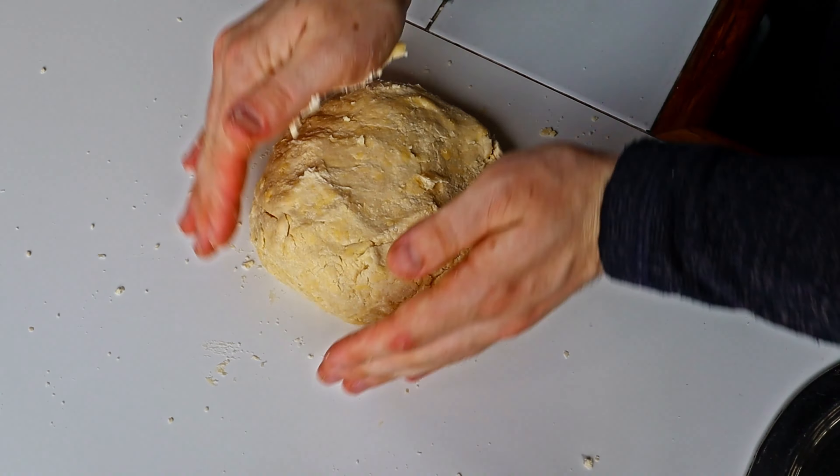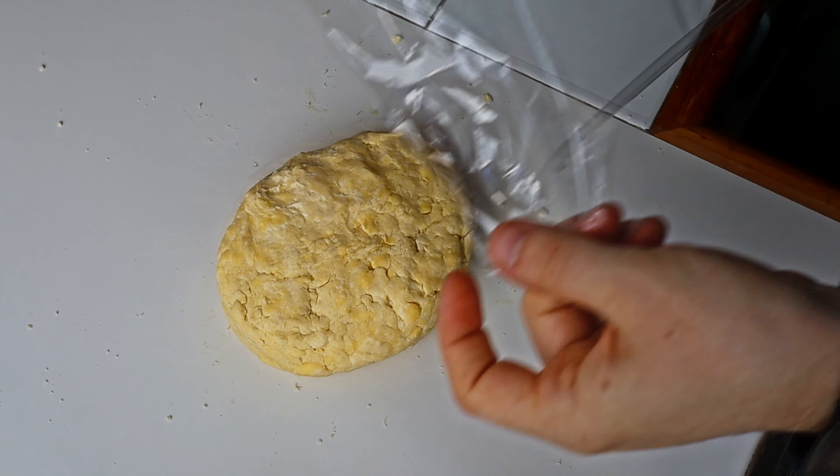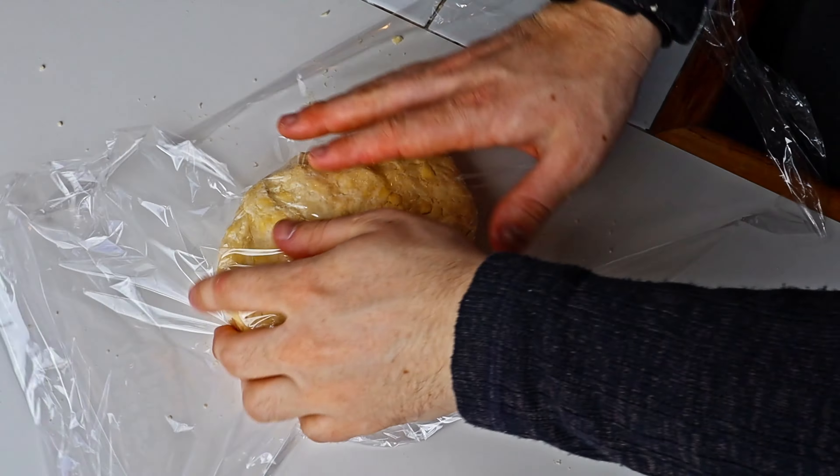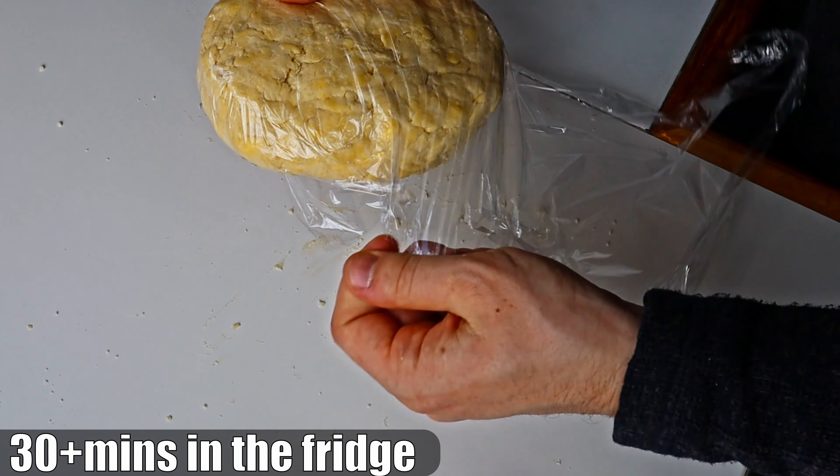On a clean surface, slightly knead your pastry into a thick disc. The pastry should have a speckled look, as those are bits of butter. Use some glad wrap — otherwise known as cling film — wrap it up, and then put it in the fridge for at least 30 minutes.